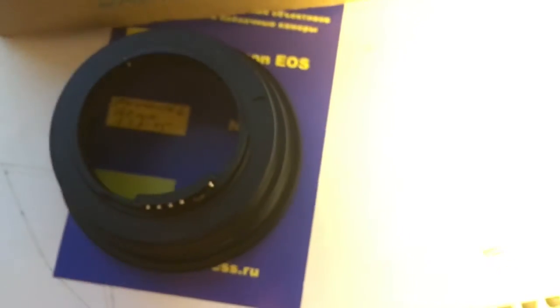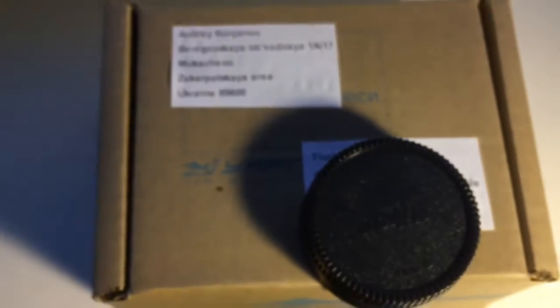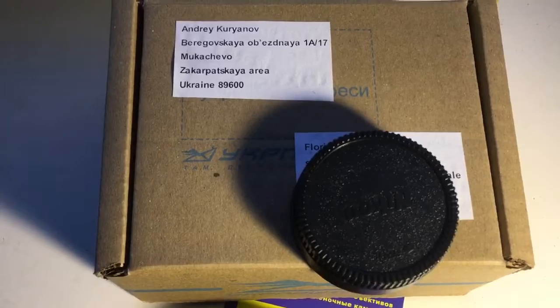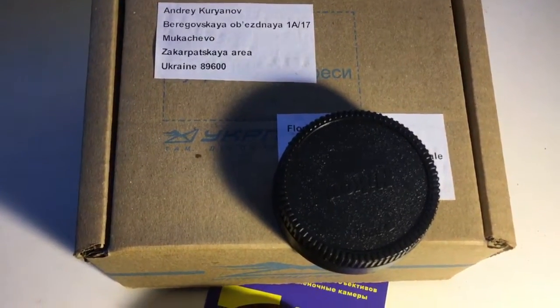Now I will package your adapter with the chip and send it to you. Thank you!